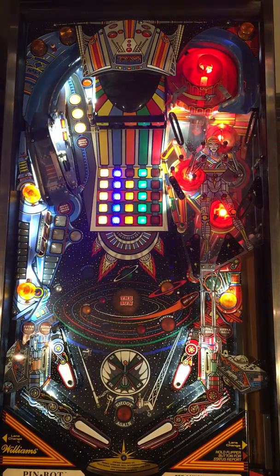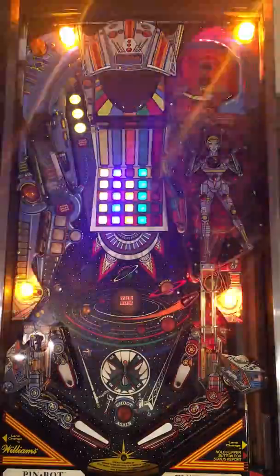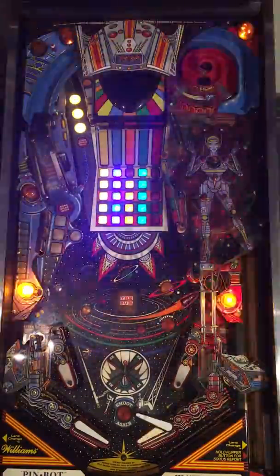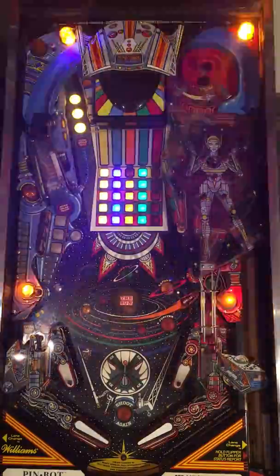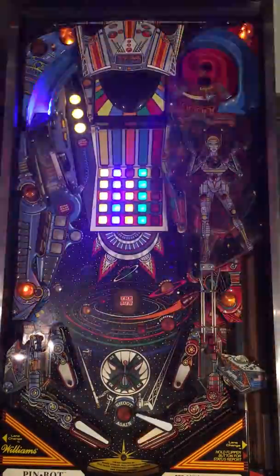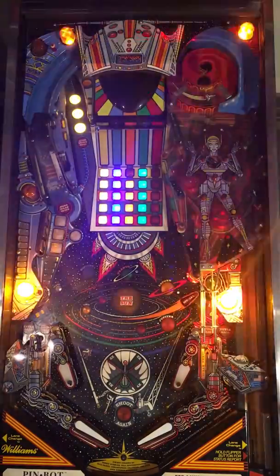Anyways, I hope that gives you a good feeling for what one of these Pinduinos looks like — first on PinBot, and second of all, this is a System 11 game. Nice, I got a high score, which is always fun for me. On behalf of Professor Pinball, thanks for watching. Feel free to post comments. I've put a link on where you can get Pinduinos in the description below, and you can always find it on Pinside.